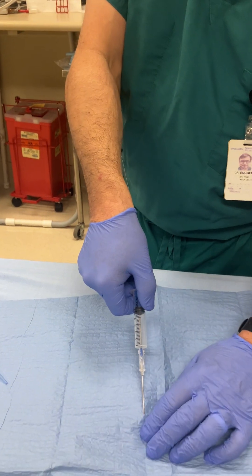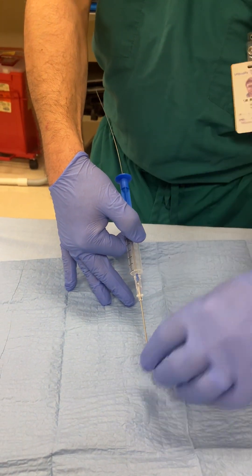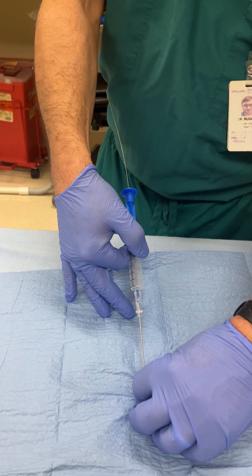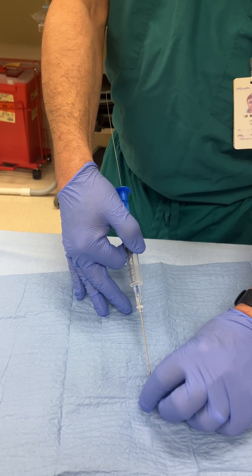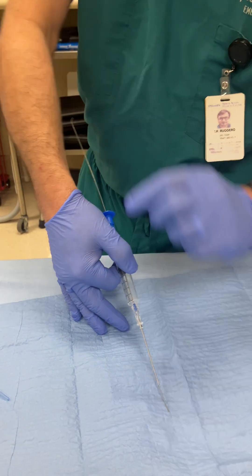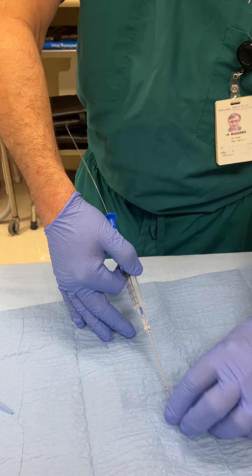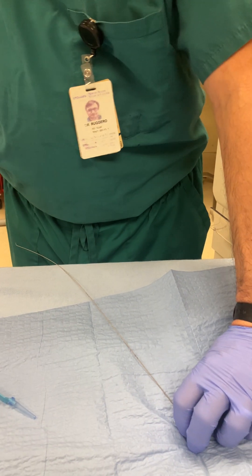I'm going to remove the syringe. I'm always keeping control of the wire — it's not going to get sucked into the patient, but what students or residents might do by accident is push the wire in if they don't always maintain control of a portion of the wire. I've removed my needle.